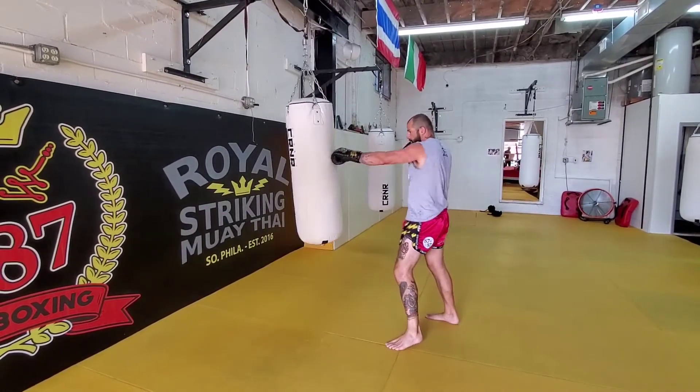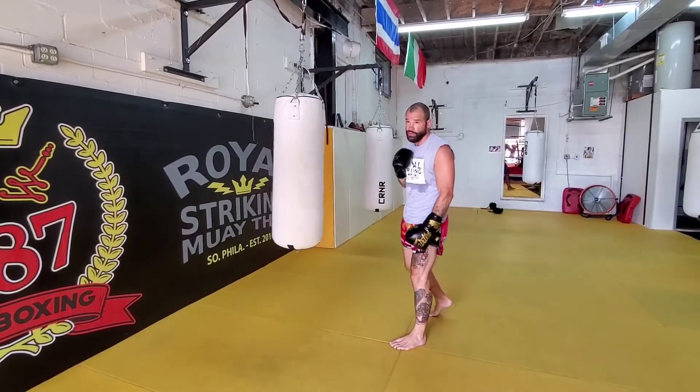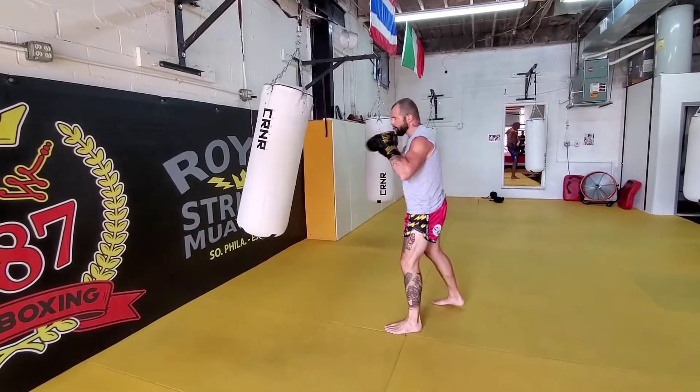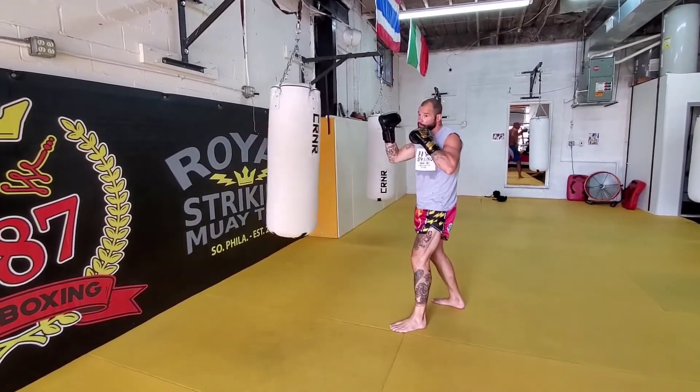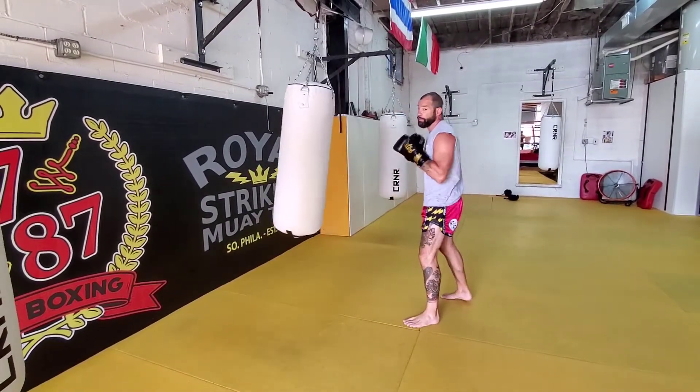I feel like pumping the last punch that you get the person with helps pay off. So I'm gonna throw one-two, I'm gonna pump my two, and then from there I'm gonna sell my three. And then I'm gonna pump my three.